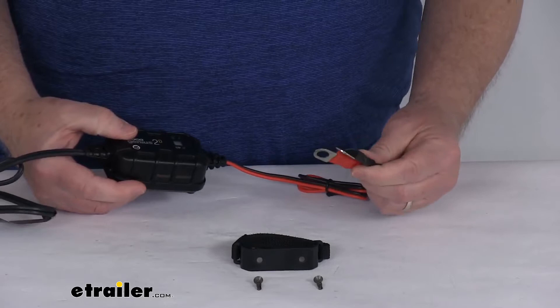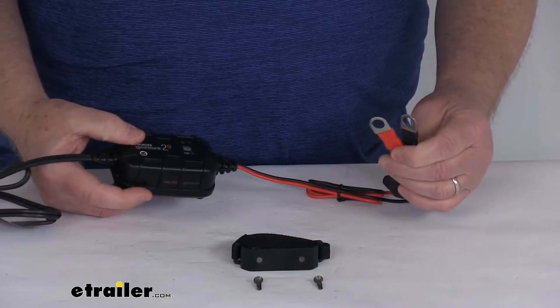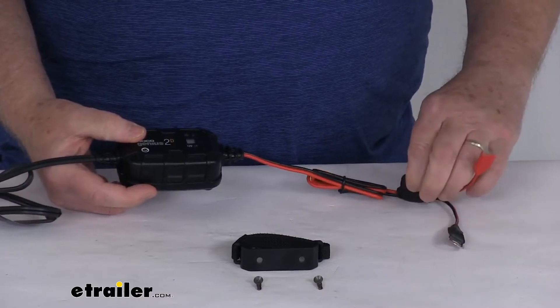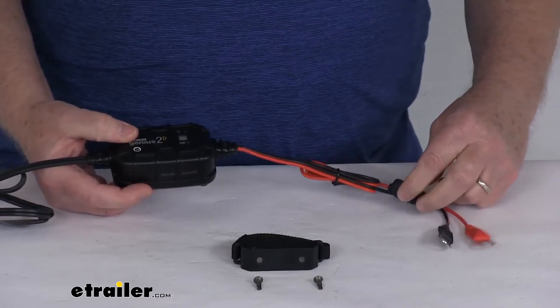Over here, it has the heavy-duty 3/8-inch diameter eyelet connectors, which will provide maximum contact with your battery terminals, and it also includes a built-in 10-amp fuse to protect the electronics from dangerous overloads.